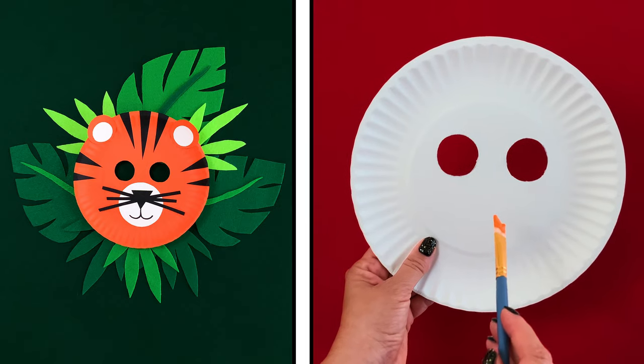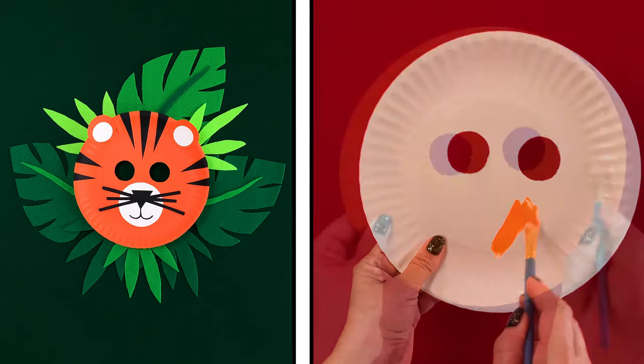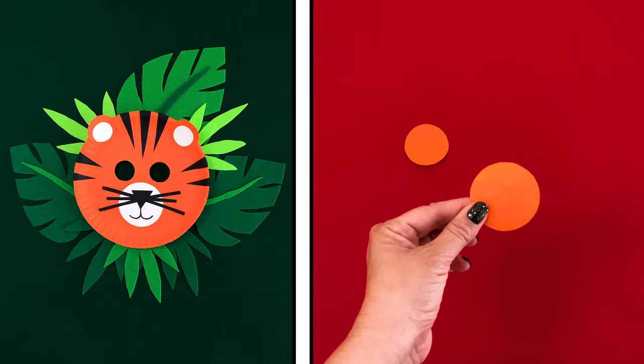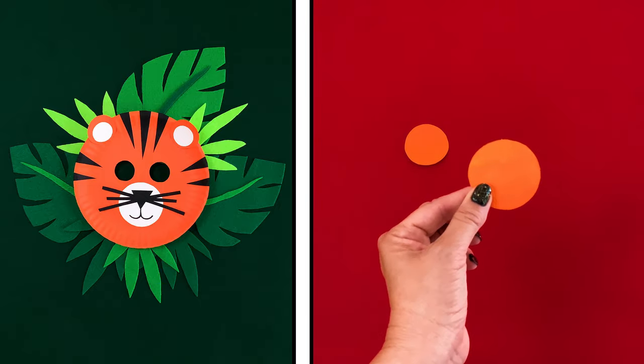It's time to paint the plate and two of the bigger circles orange. While you wait for it to dry, practice your roaring. Rawr!